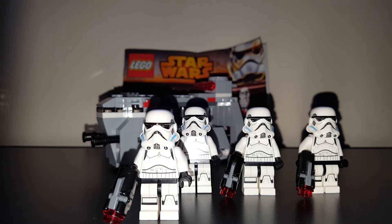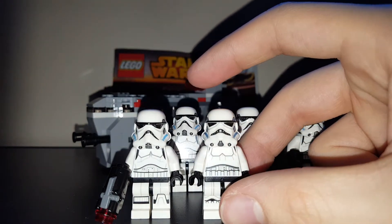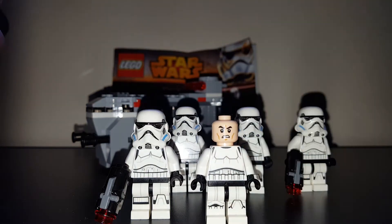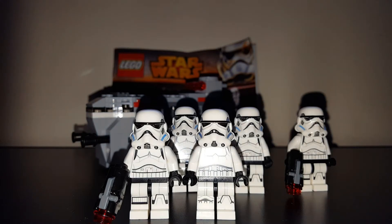I'm just going to quickly bring in an original trilogy Stormtrooper for comparison. You can tell right away that these minifigs are different. In terms of guns, the original trilogy one does come with the original blaster — I don't have it on him at the moment, but you guys know what an original Star Wars blaster looks like. In terms of face, it's the exact same angry clone head. You can tell the difference — pretty much the whole figure is different: the body shows a bit more of the thermal suit on the Rebels version, the leg printing is different, and the helmet is completely different.